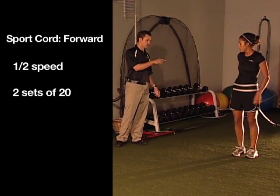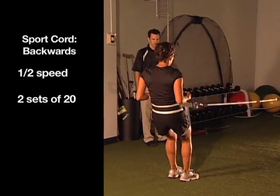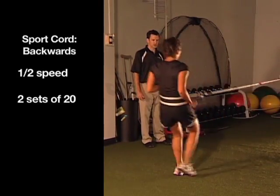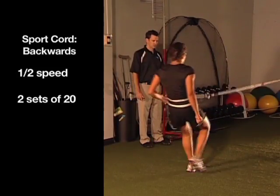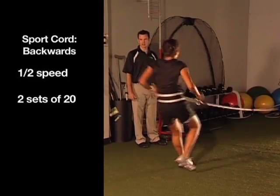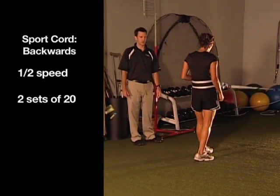After that, we're going to spin around and do the same thing backwards. In phase C, we do this at about half speed. We group all these sport cord exercises together — patients are usually on this for a while. As we get into phase D, we have them go at three-quarters pace, really driving through those legs. That's sport cord forward and backwards.